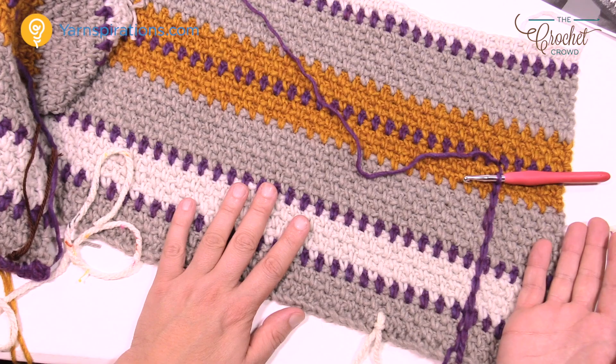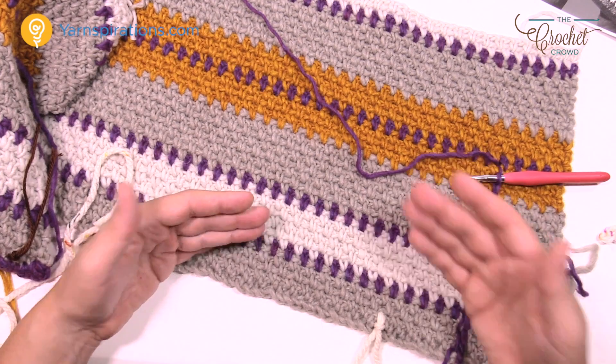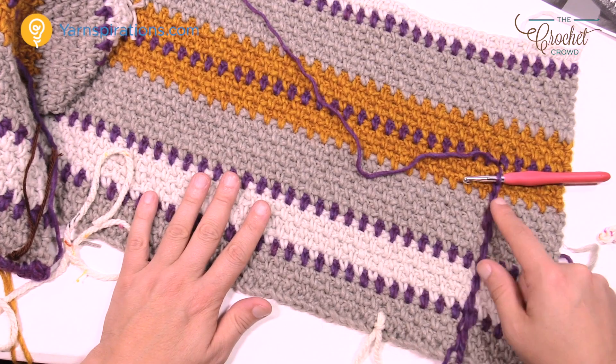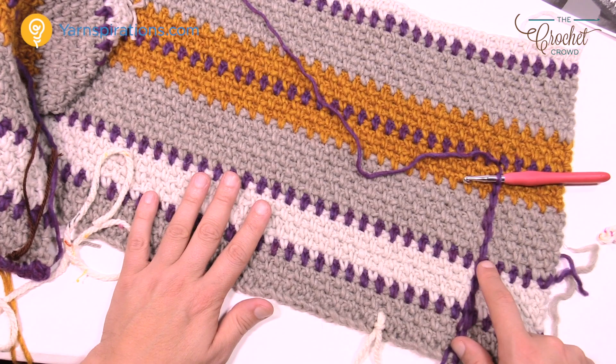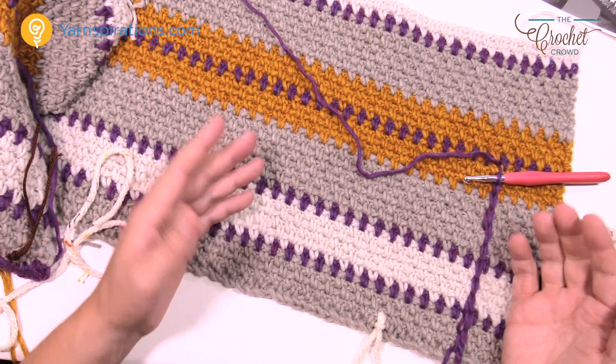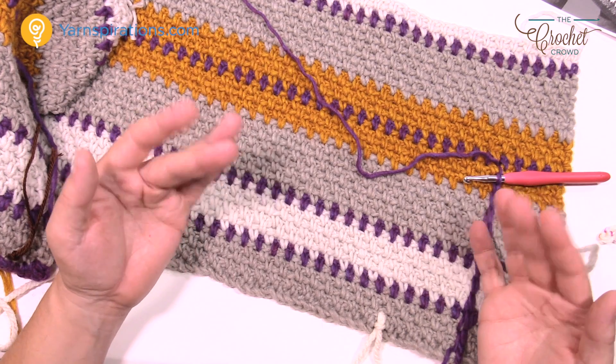This is how you do the Ruana — everything from the repeat pattern to going up over top of the shoulders, applying your border, and then applying the final embroidery to maintain it. Until next time, I'm Mikey on behalf of The Crochet Crowd as well as Yarnspirations.com. We'll see you again real soon. Bye-bye.